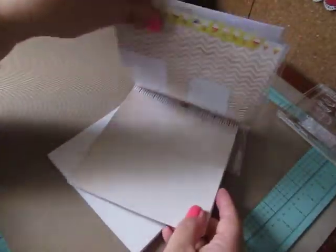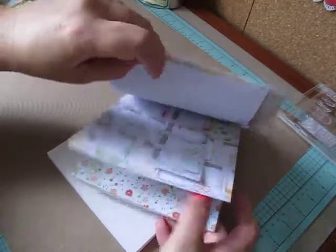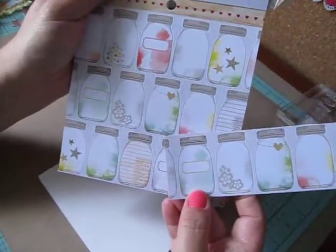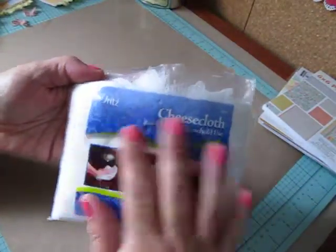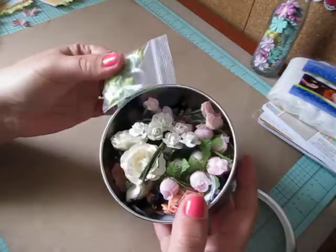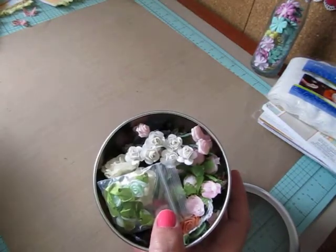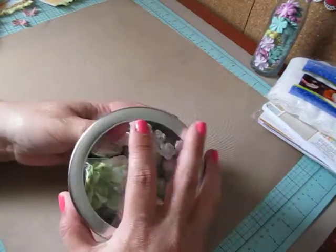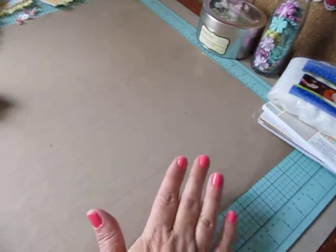I also used some of the mason jars - I fussy cut them out from the Dear Lizzy Neapolitan paper pad. I think they're so cute. And then I also used some cheesecloth I found in the craft section at Walmart. I used some Prima Flowers and a mixture of flowers I keep in a tin - some were gifted to me from Laura Loves Lace, some from Lydia at I Triple Dog Dairy, and others I purchased. And there's a spray I used that was gifted from Sibyl B.